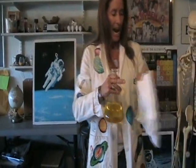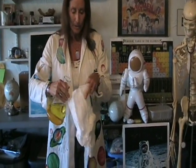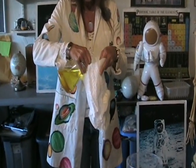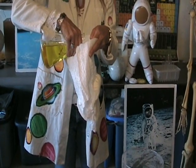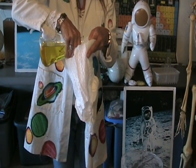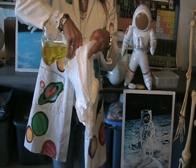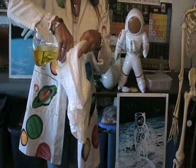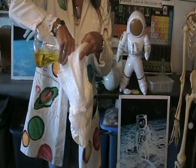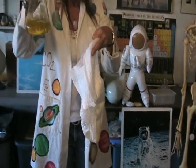Let's just see how much water these diapers can hold. I've got about 500 milliliters here. Well, you get the idea — they can hold quite a bit of water.